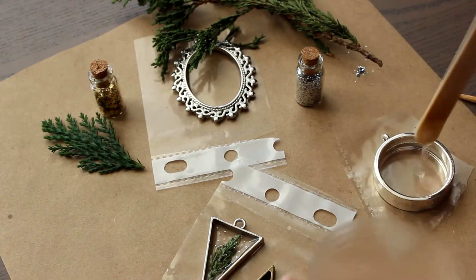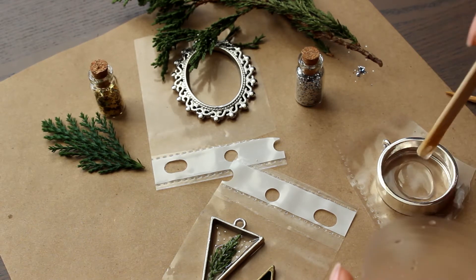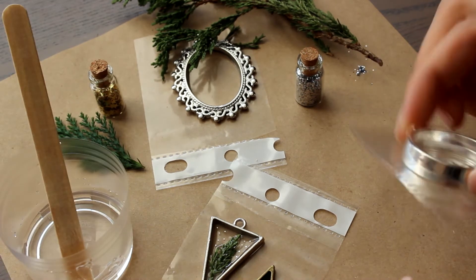The second form is very deep, so it's possible to make a whole bush in it by gradually putting the twigs on a small amount of resin.